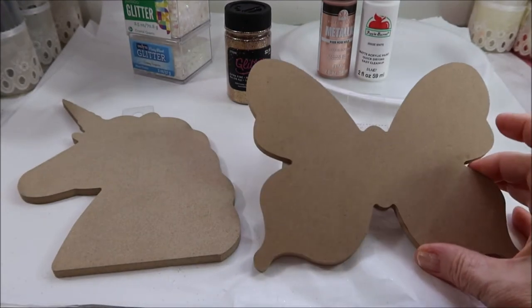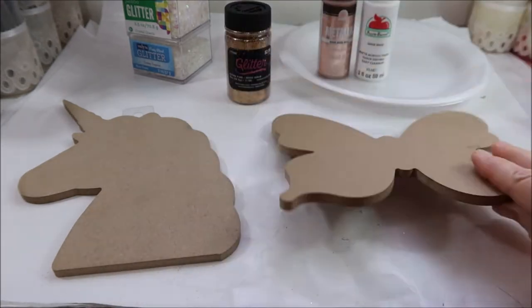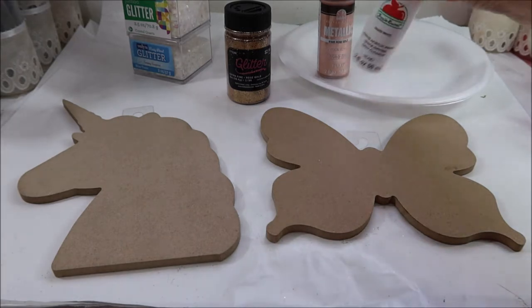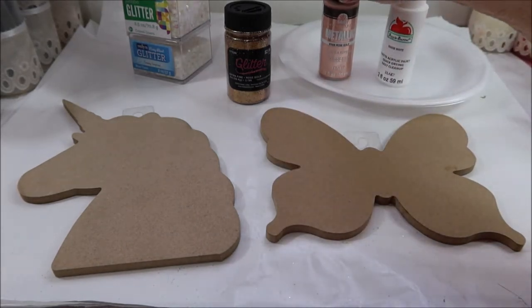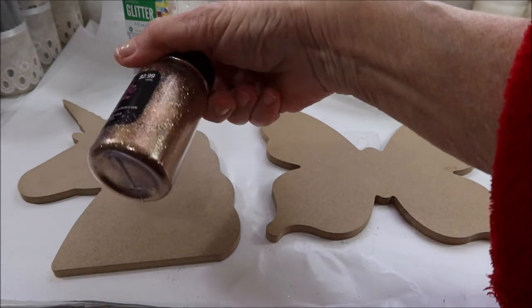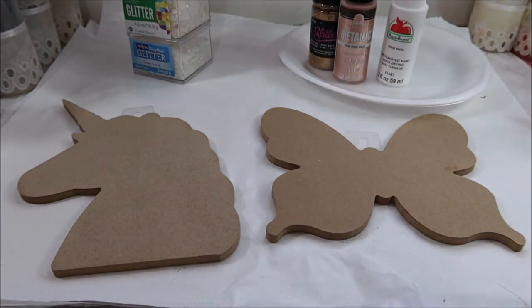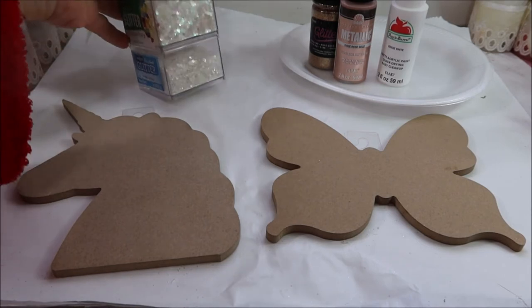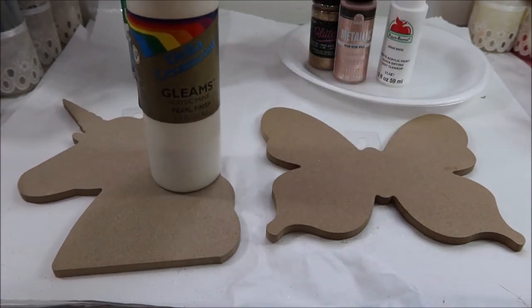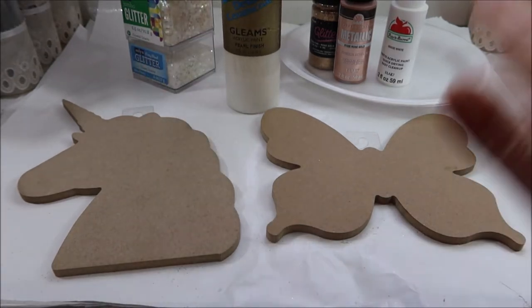I have these wood shapes that I got at the Dollar Tree, just called wood shapes. One's a butterfly and one's a unicorn, and I'm not quite sure if I'm going to do just one or both of them, but whichever one I do, definitely one of them is going to be for my granddaughter. I got some other items out — the first thing I'm going to do is base coat them in white like always, and the unicorn's horn is going to be done in rose gold. So I've got rose gold metallic, rose gold glitter, and some white glitter in two different sizes — chunk and ultra fine.